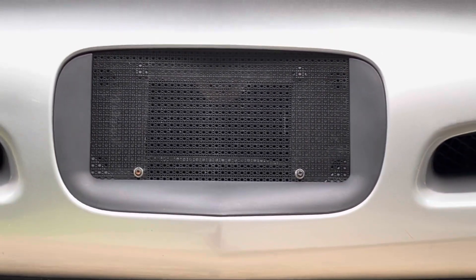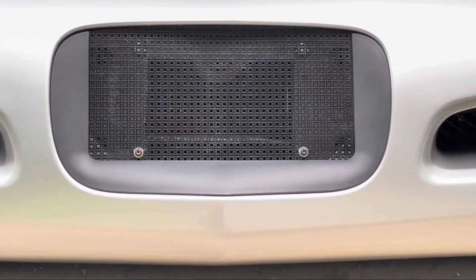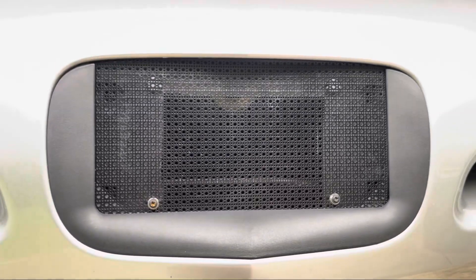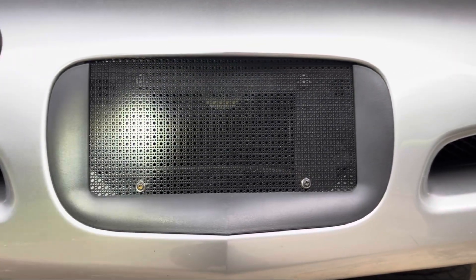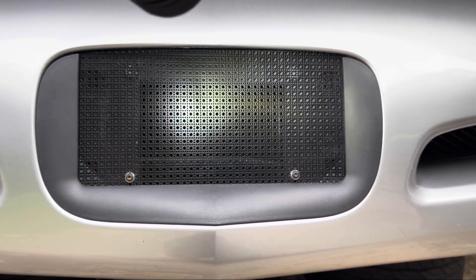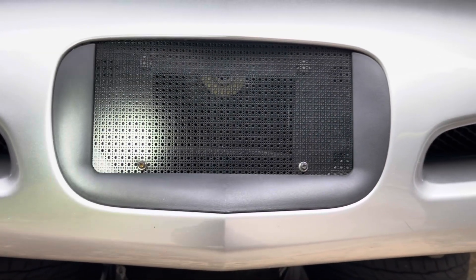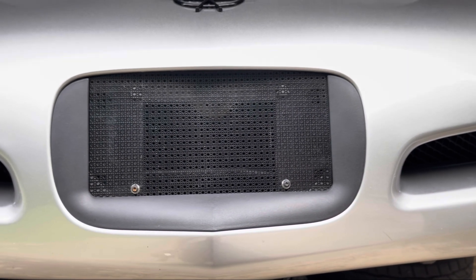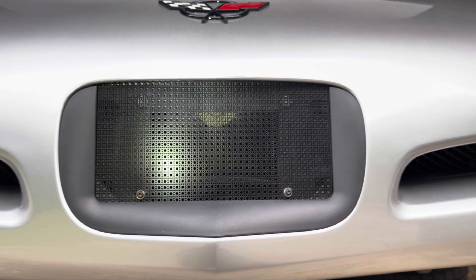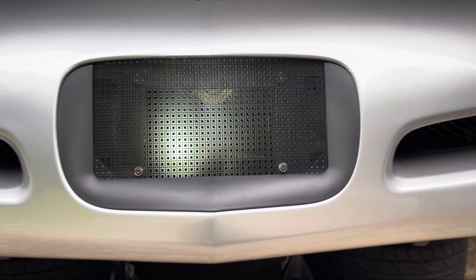We got an actual GM part for that bumper filler — it's still available. The mesh we used was some cheap Home Depot stuff. We cut a square behind the bumper, leaving all the mounting spots in case we wanted to reinstall the old filler. Then we spray painted the bumper black back there so it kind of masks in. Especially when you have the bra on, you can't notice it. That's where you're going to get all your cold air coming in, right directly onto the filter.